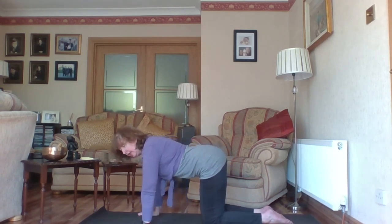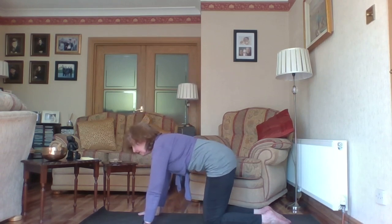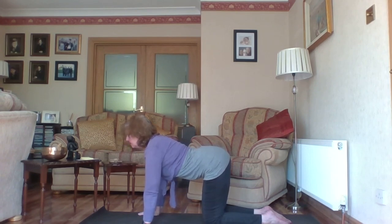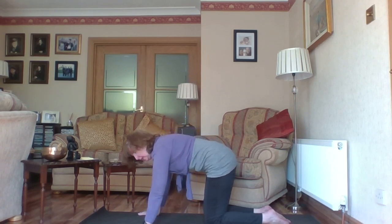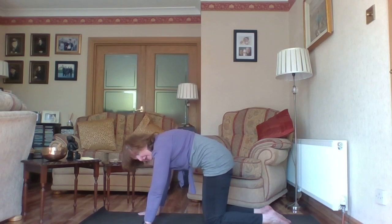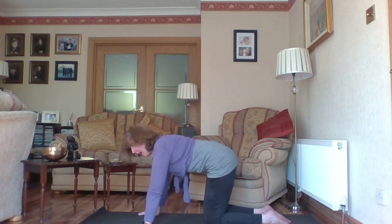On an inhale, lift the tail end up a little, open the chest, and look forward just enough to stretch the front of the neck. On the exhale, round your upper back. Inhale to arch the back, exhale to round. We'll just experience this movement of tilting the spine forward and back — one more time forward, relaxing your shoulders, and tilting the spine back. This is a really nice way of warming up the spine.